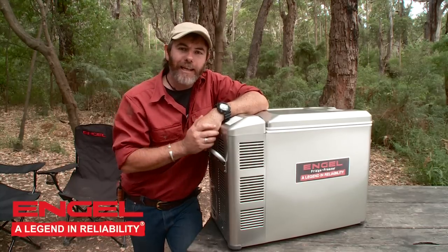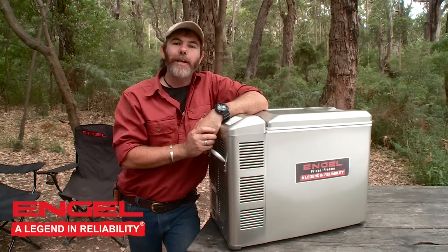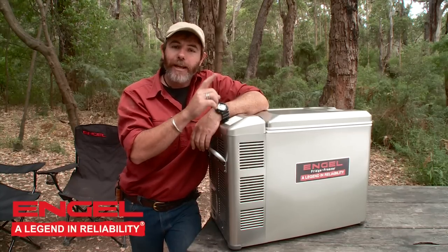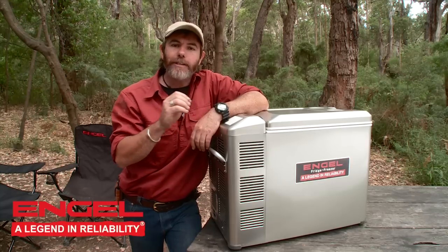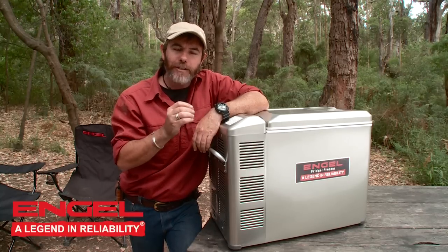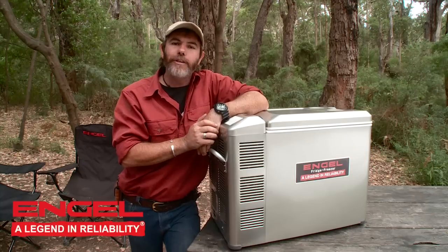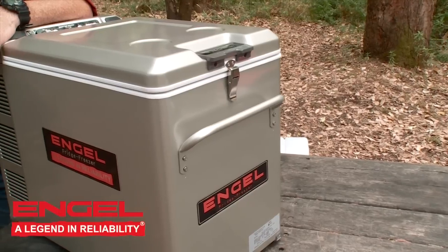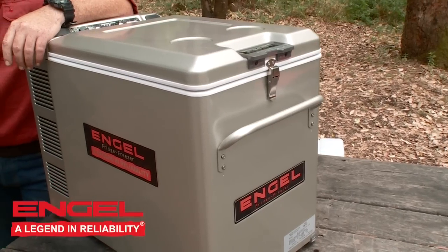So what makes this a legend? How has the Engel brand been around for the last 50 odd years? Well, it all hinges on the swing motor — German designed, Japanese developed. It only has one moving part, keeping it simple. There's no need for cranks or bearings to go wrong, and that means efficiency. It's one of the lowest power draw fridges on the market, and for us four-wheel drivers who spend a lot of time out here, any little bit of energy saving really counts.